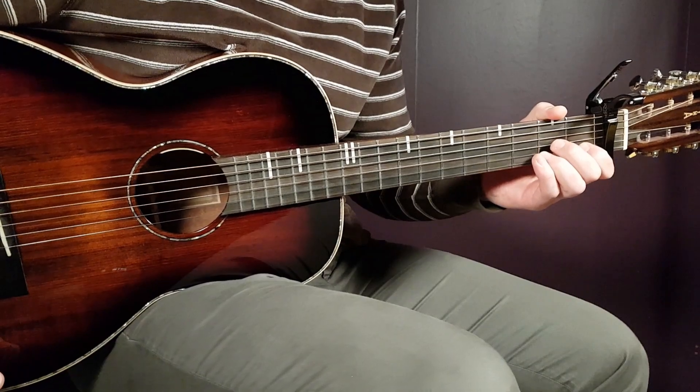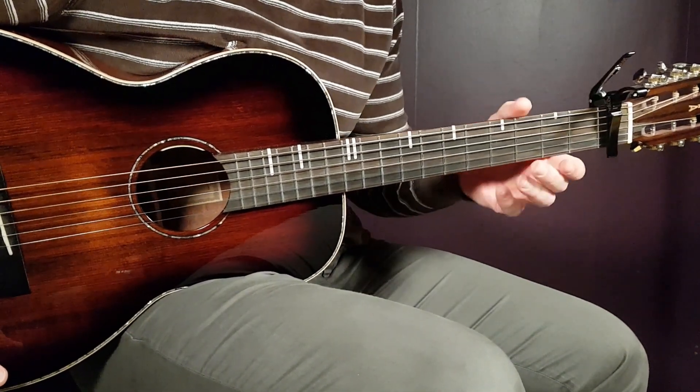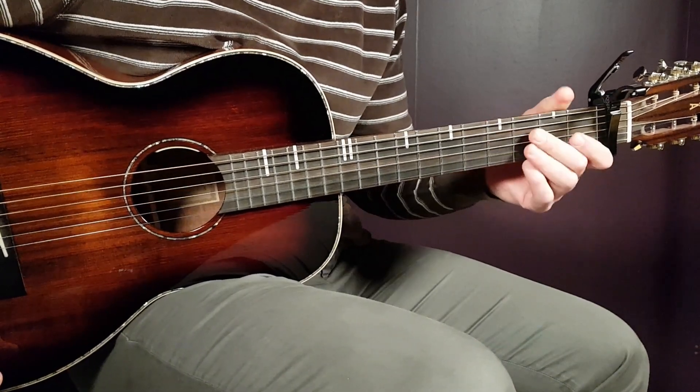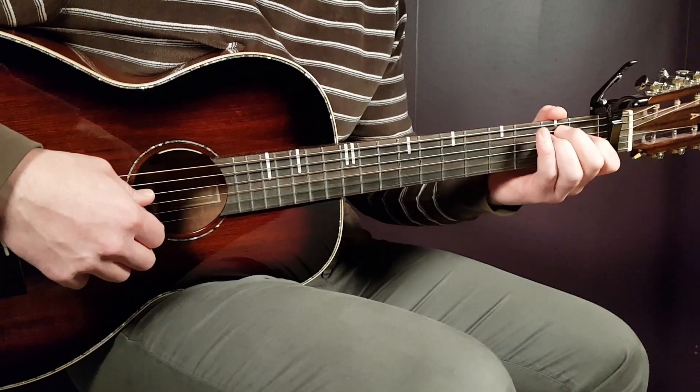We have three chords, one strumming pattern, but first and foremost, one capo set here on the first fret. So let's start this one up — capo on first — and then the chords will be F major 7, E, and A minor.